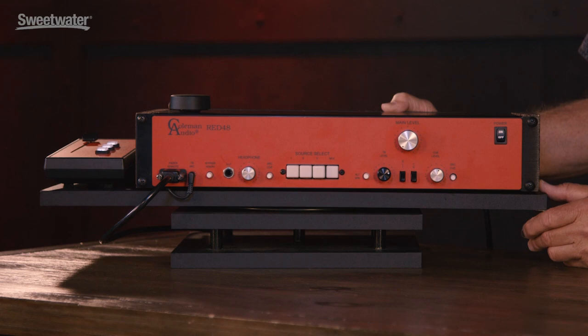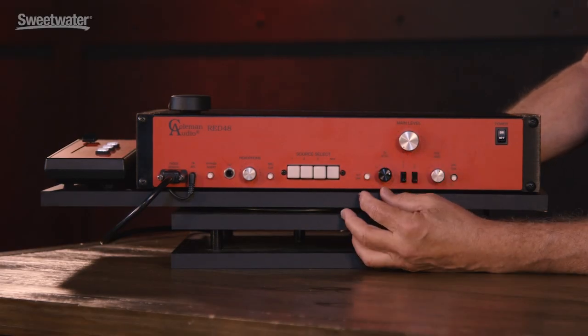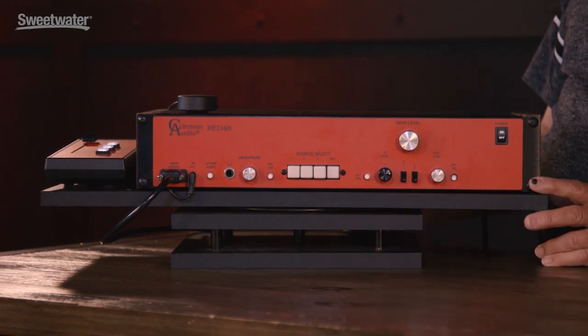Hi, I'm Glenn Coleman with Coleman Audio, and I'm here at Sweetwater today. I'd like to show you the Red 48. It's a summing console — much more than a summing box. There's a control room section, it has the talkback features, and it's a summing box, all in the same package.